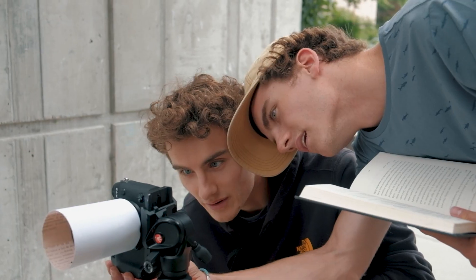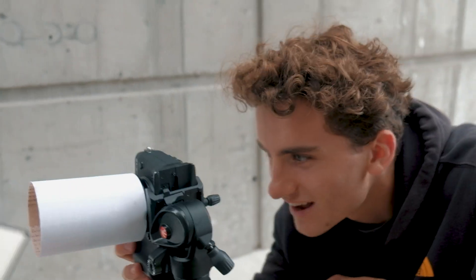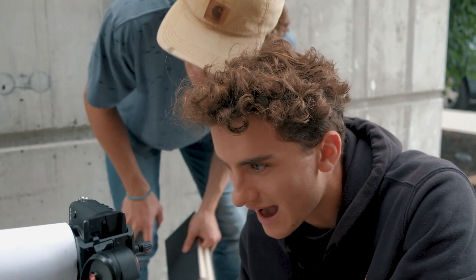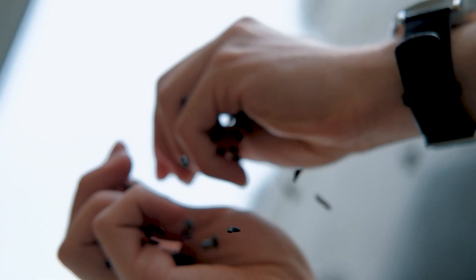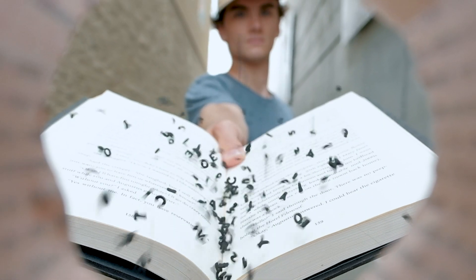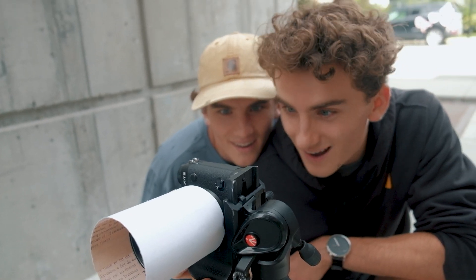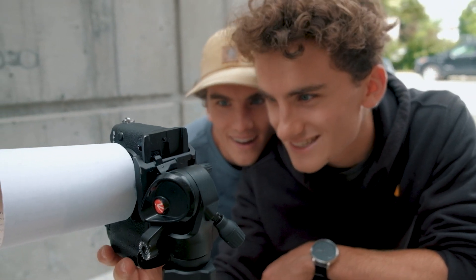We're making a bit of a mess with the pasta letters, but the shot is coming together. We can see the letters clearly and it looks really, really good. After a couple more attempts and a wider spread of letters, we've got it — it's solid. This is way easier than I thought it was gonna be, surprisingly straightforward.